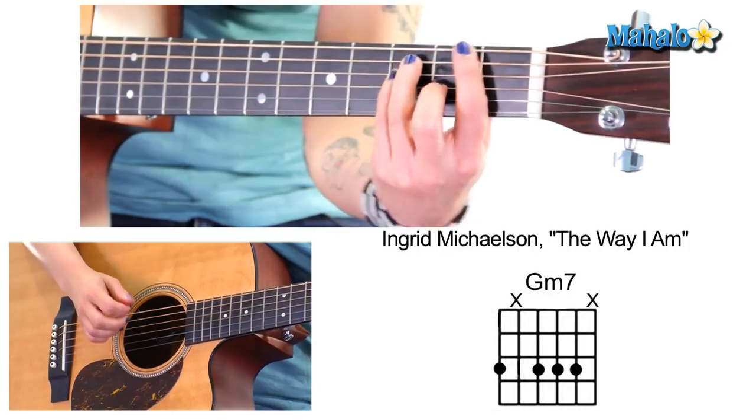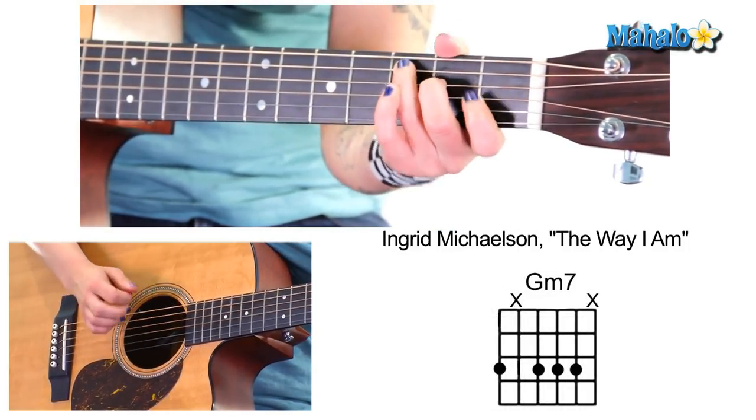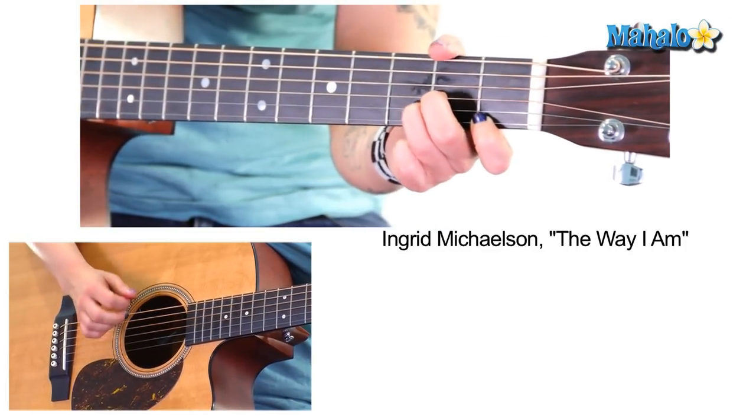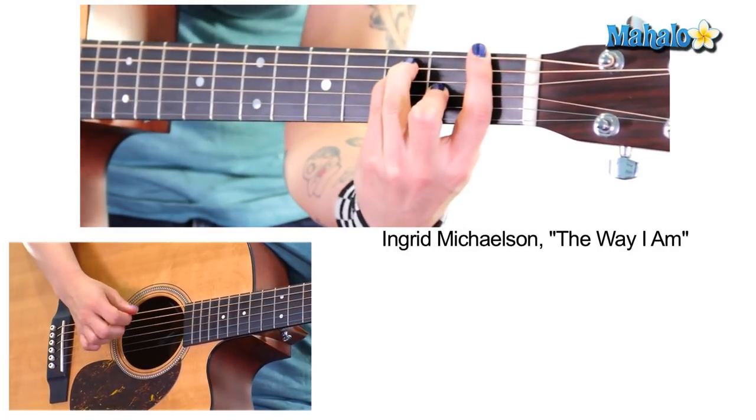So that's the chorus. 'Cause I love the way you call me baby, and you take me the way I found.'